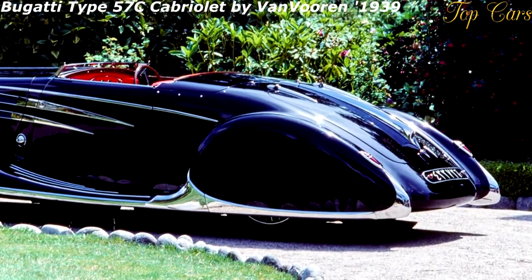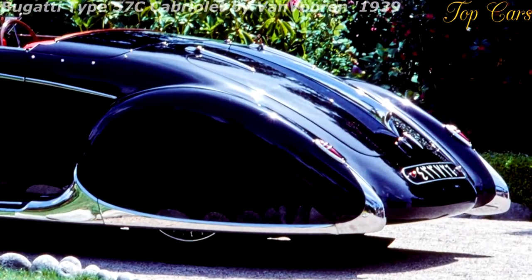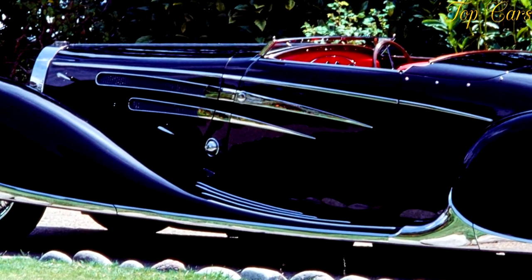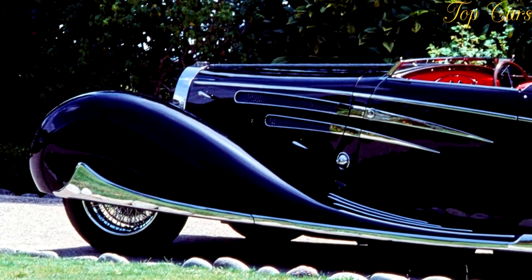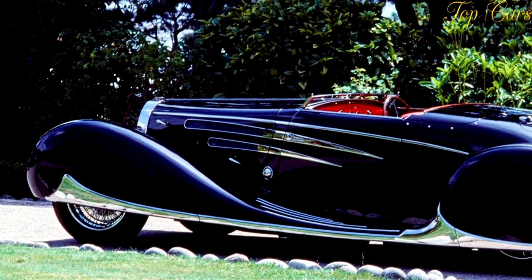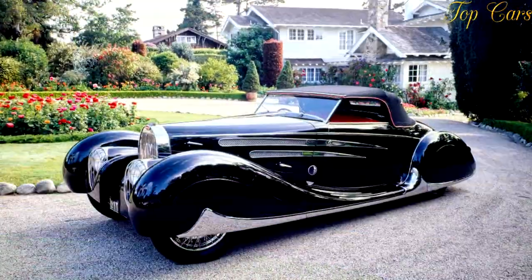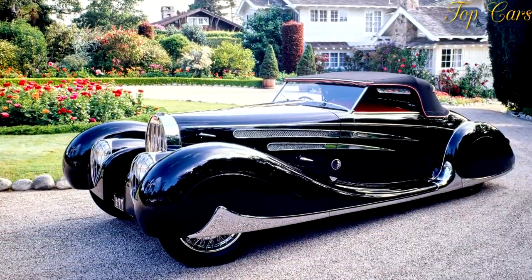In charge of the new model's design team was Ettore's son, Jean Bugatti. He was just 23 years of age when the Type 57 project started in 1932. Extremely expensive models like the Type 41 Royale and the Type 50 had not been a success.